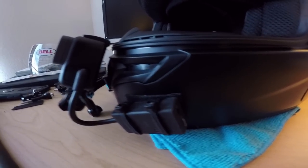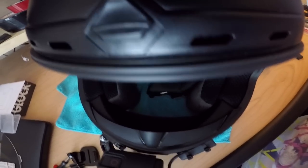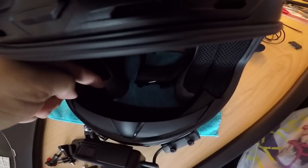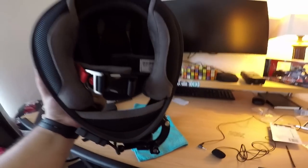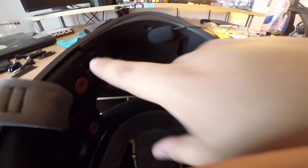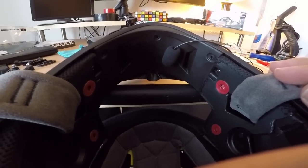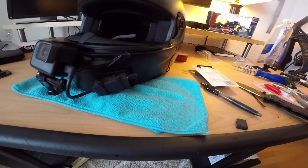Mic adapter is mounted. Now we need to run the mic. You don't want it right in the middle where your exhale will hit it - get it close to the cheek pad. A lot of people actually tuck the mic behind the cheek pad entirely, which is something you can do with a full-face helmet that you can't with a modular. I'm going to try that, so I'm going to take out all the padding to give me more room to work.